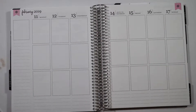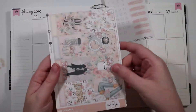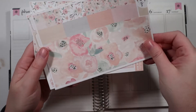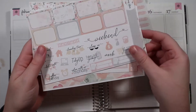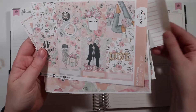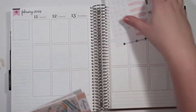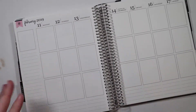Now we're planning for the 11th through the 17th. We are using this very gorgeous kit by Planting Roses that I really like. What I really like about this kit is that it's not overly pink and red and in your face. It's like a very soft Valentine's Day type kit, I guess would be the word that I would use.